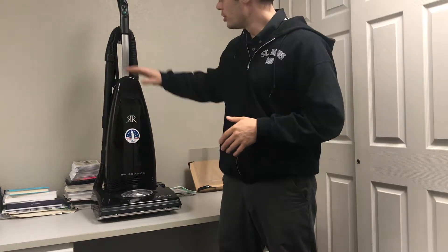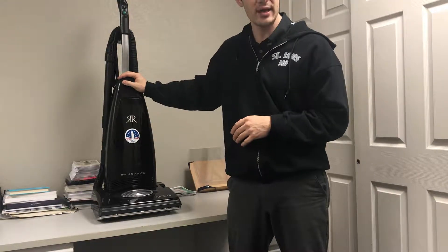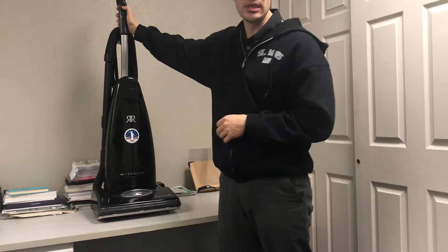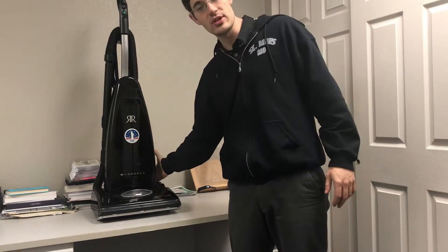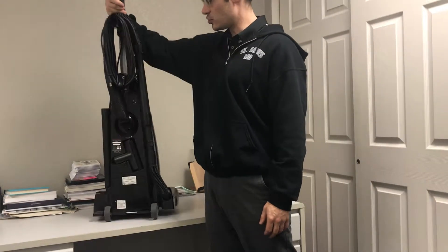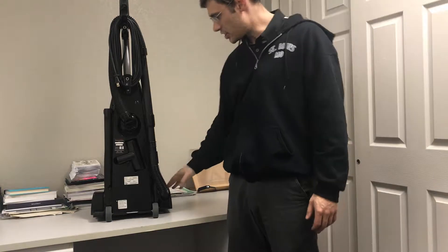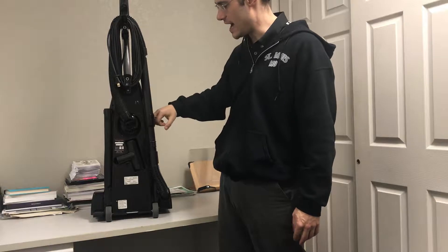This is a standard unit you'll see across the board with upright vacuums in the marketplace. We're going to identify some of the basic parts. This is the handle of the vacuum. This is the power switch, which is on the handle — sometimes it's on the side of the machine or on the bottom like a kick switch. This particular vacuum has tools: a hose and a wand that goes down to the floor, so the air comes up through the wand and through the hose.